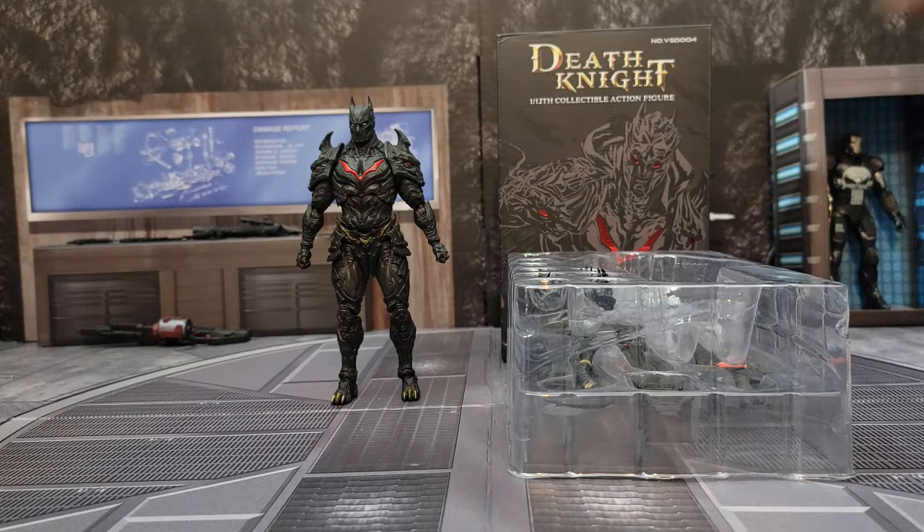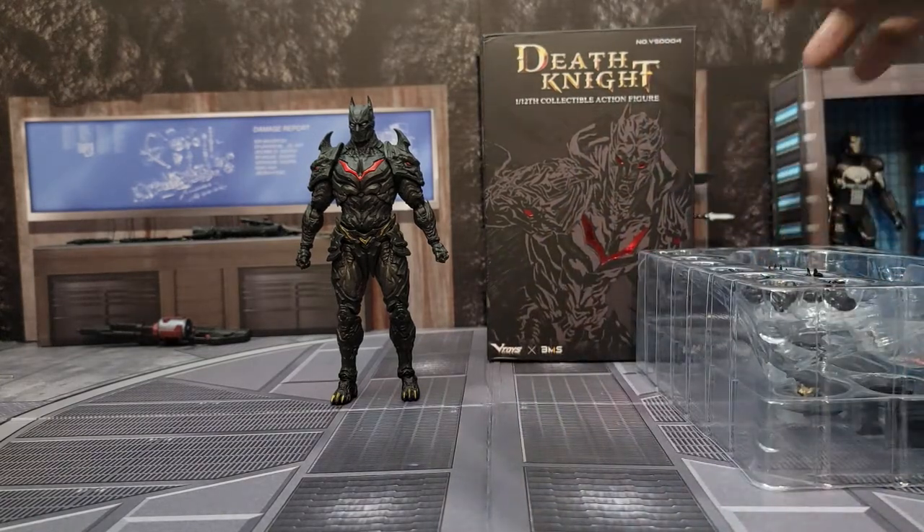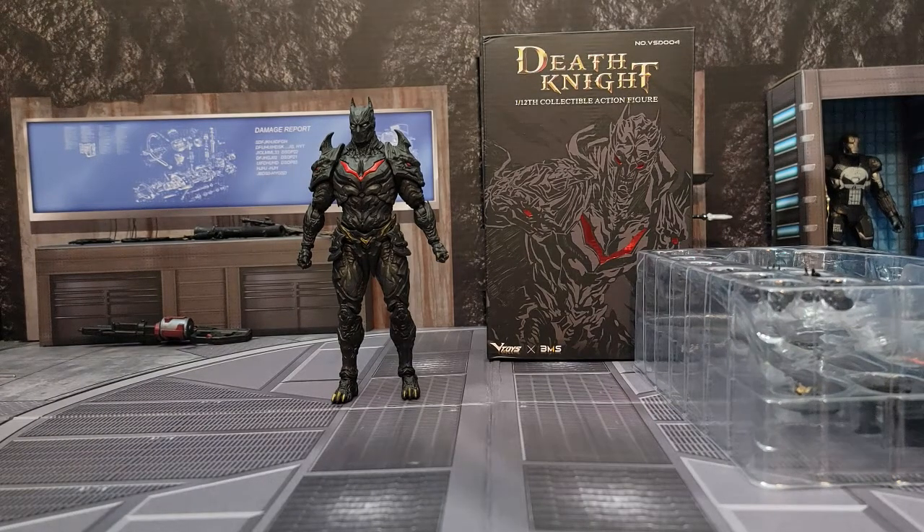We are looking at the V-Toys Death Knight, which is in a 1/12 scale action figure. Full disclosure, I have no idea who Death Knight is — I know it's some sort of ultimate version of Batman. I simply bought this on a whim because the figure looks so cool, and the accessories — I was just like, I have to have it. So I bought it, opened it up.